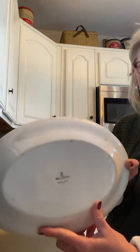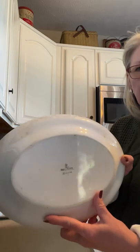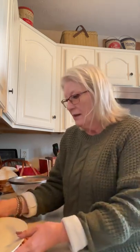So I got this platter. It is a Homer Laughlin Ironstone platter for a dollar fifty. This would be great for display, putting stuff on. You could use it in your bathroom for decorative soap. It's great.